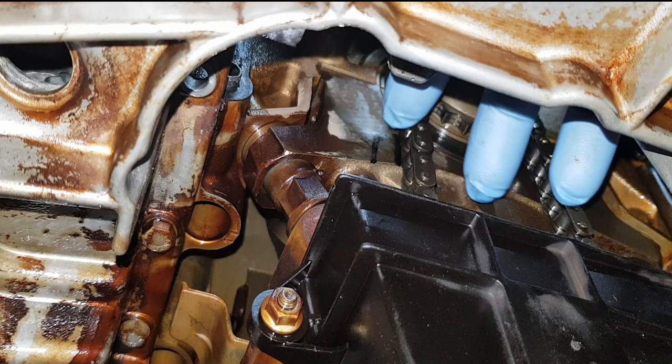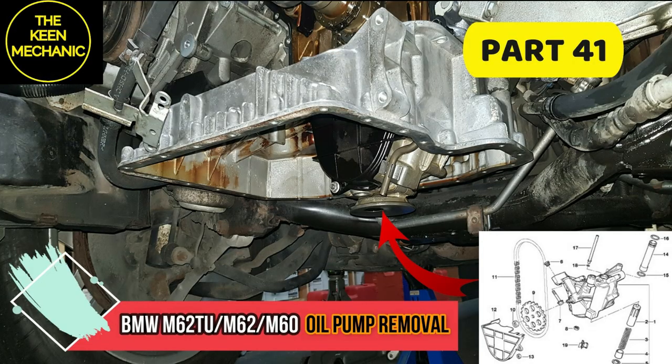Hi everyone and welcome back to my channel. In today's episode I will show you how to correctly check the oil pump chain tension on BMW M60, M62 and M62 TU engine. In this episode you will also learn how to remove the oil pump too.